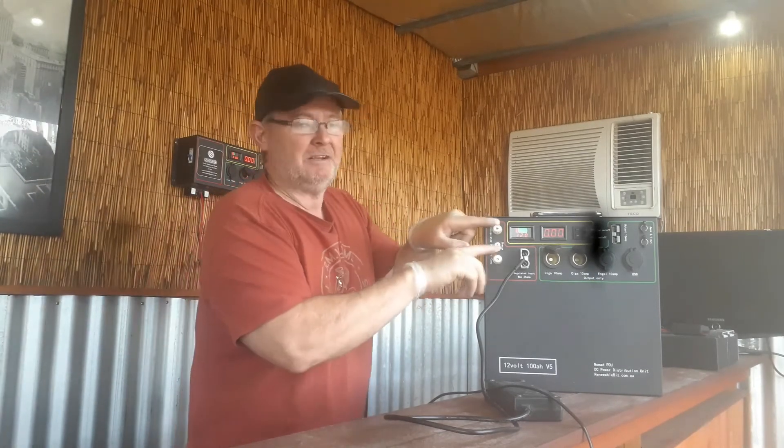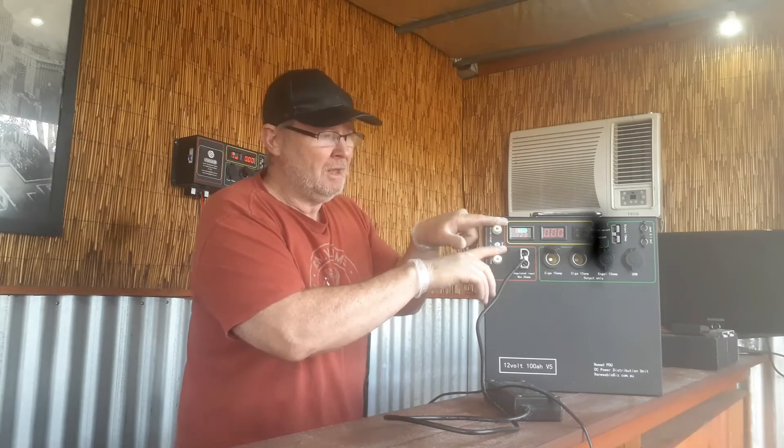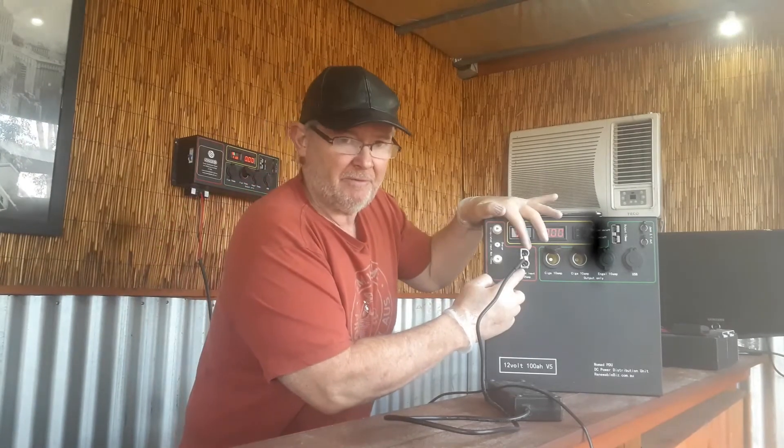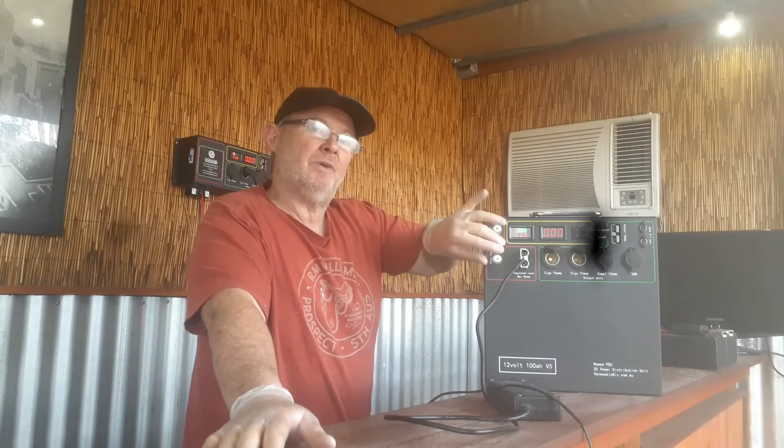Maximum of 10 amp for the unregulated input — that's not 12 or 15 amp, so check the back of the panel. Does it have a regulator? If it doesn't, plug it in here with a maximum 10 amp output. It's quite common for people to call and say they want to charge a 300 or 400 watt panel into the red and black on a non-regulated panel, and when I ask the rating they say 15 or 20 amp. That's a maximum of 10 amp only — a 120 to 180 watt efficient panel gives you about 9 amp on a really good 100% sunshine day.